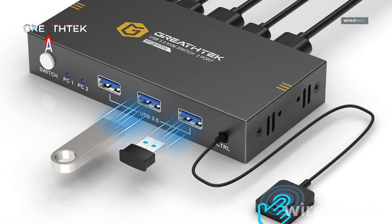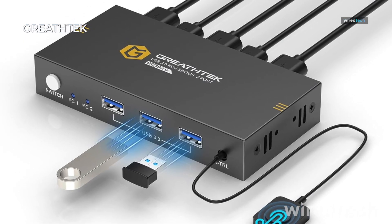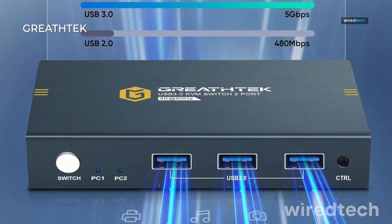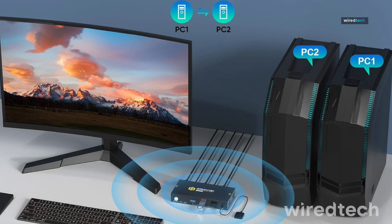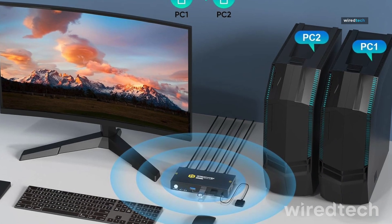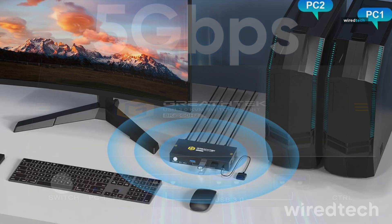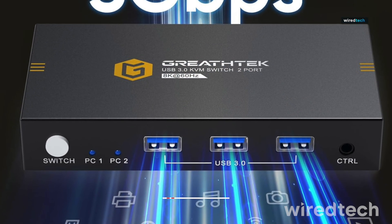Now, for the power users, the Graith Tech KVM Switch supports 8K at 60Hz and comes with three USB 3.0 ports to share keyboards, mice, and even storage devices. It's ideal for gaming setups, creative pros, or anyone running two high-performance desktops. You can switch using either the desktop remote control or the button on the unit, and it supports HDR, EARC, and Dolby Audio — a rare find in this category.